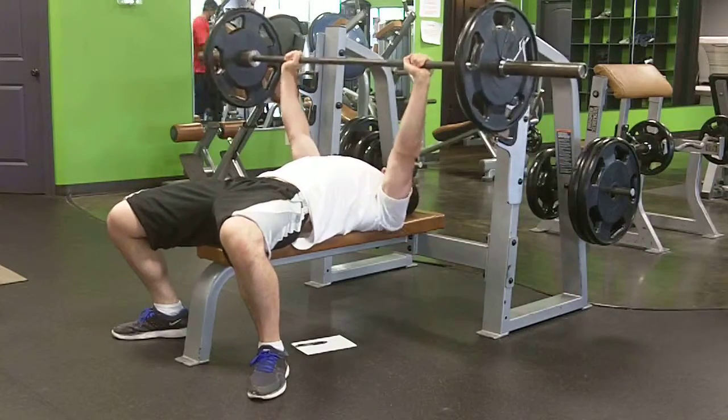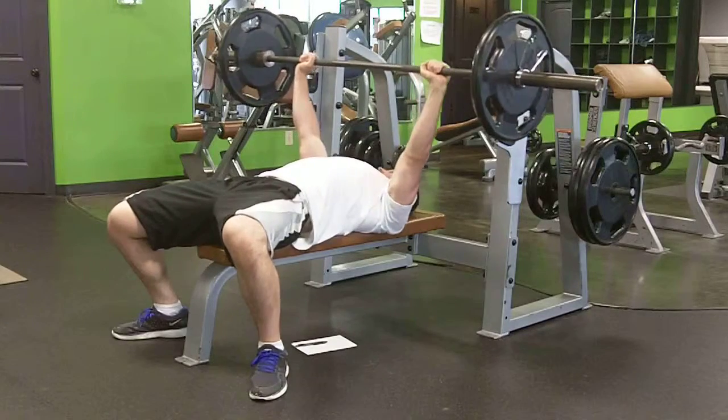Lower that bar down to about an inch off your chest, drive it back up, and repeat until your forearm starts to go.